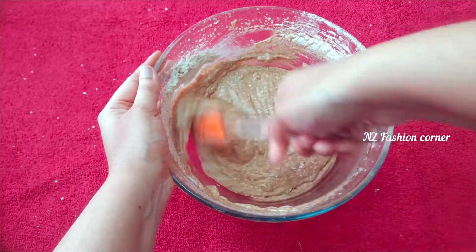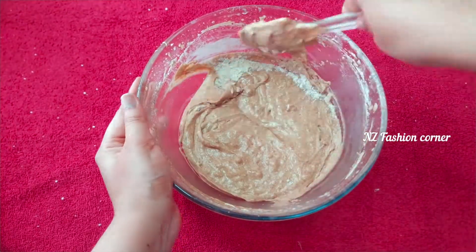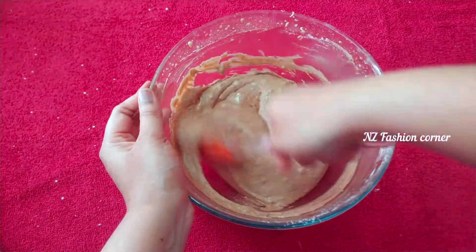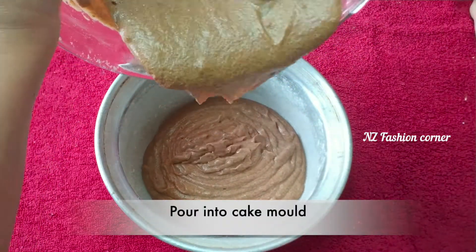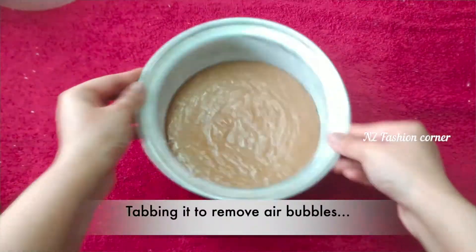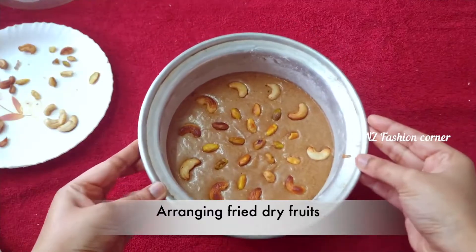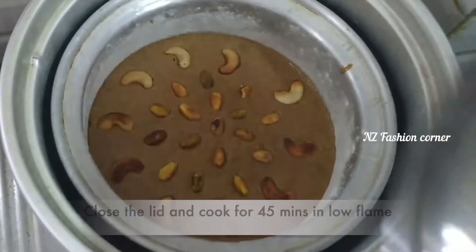Now, shape the cake batter and place it in the middle of the mold. Tap the mold to release any air bubbles from the cake batter. Then put the prepared cake batter in the bowl and get it ready for baking.